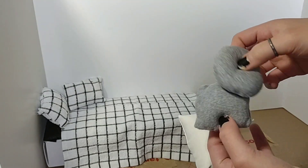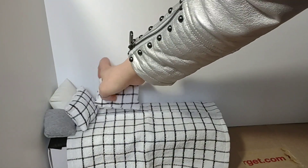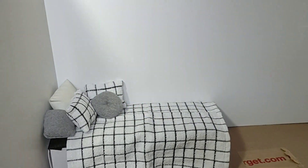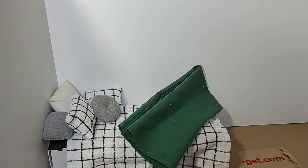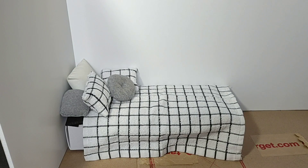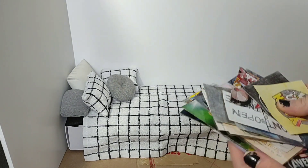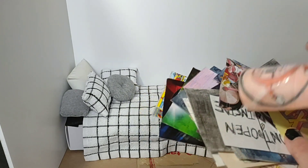I've got these two pillow things that I made very skillfully. I am someone who loves pillows, so I'm putting lots of pillows here for Felicia. Next I'm going to start adding posters.